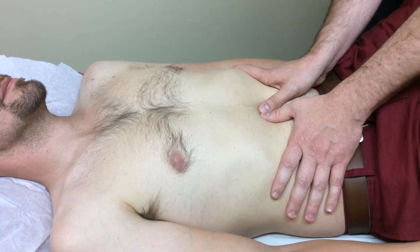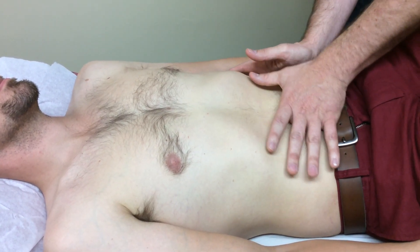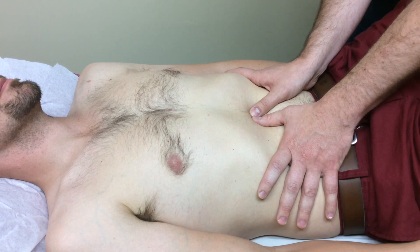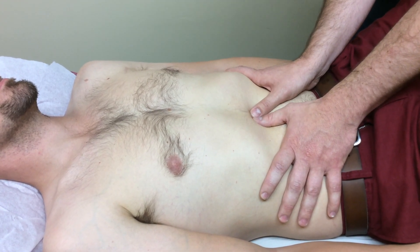The final technique is working with the celiac ganglia, just to create a huge inhibitory response for the whole digestive system — especially for IBS, Crohn's disease, and colitis. This is really going to help settle a lot down and slow that transit time down.